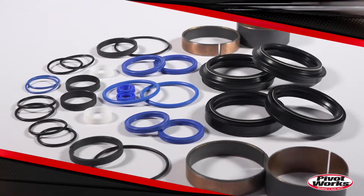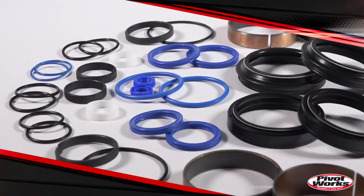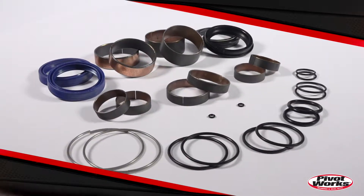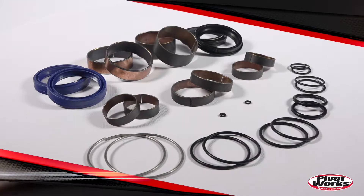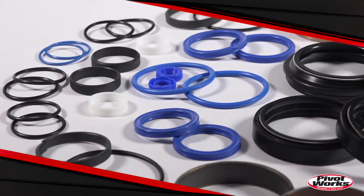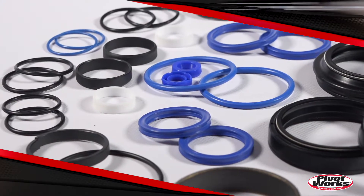Each kit includes two fork seals, two dust seals, two sets of inner and outer Teflon bushings, any Teflon bushings for internal pistons, the wear rings that go on the outside of the outer fork tubes, and any O-rings that may be necessary for your application, including the bleeder screw and the end cap O-rings.